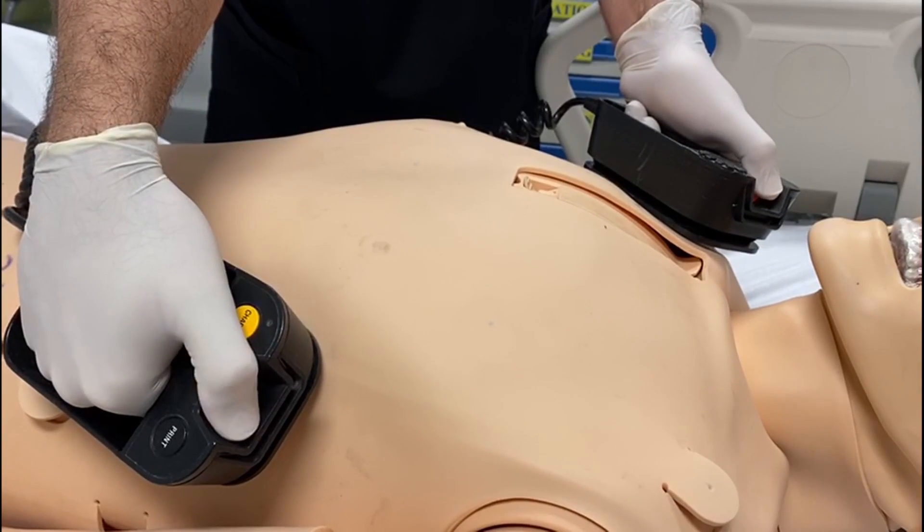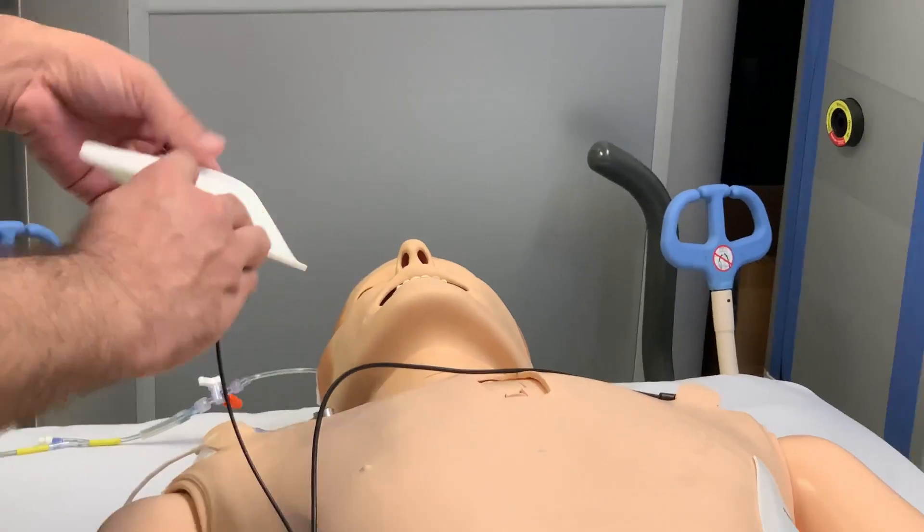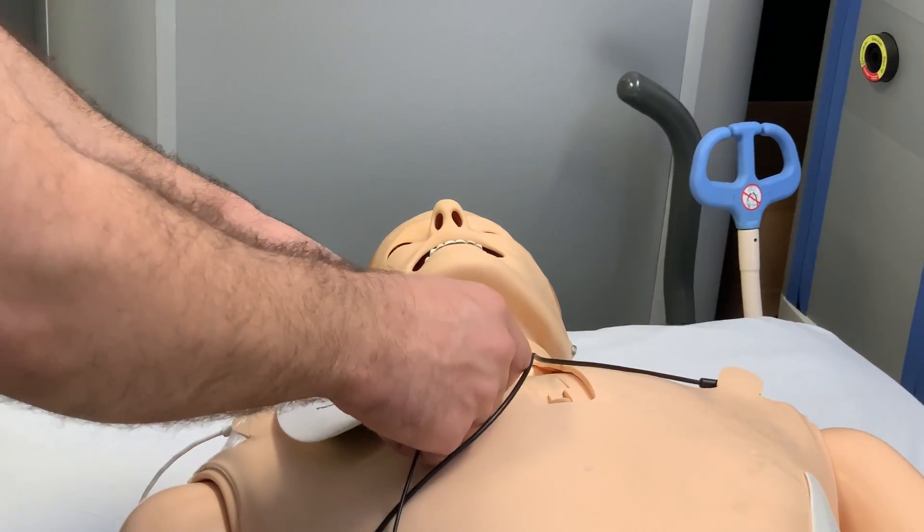So cardioversion requires you to press and hold. In many cases, the patient will be conscious. We need to explain to them that they will receive a certain type and amount of electricity, which will help their heart come back to normal rhythm.